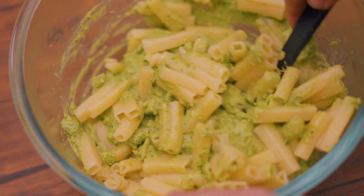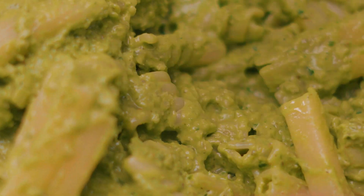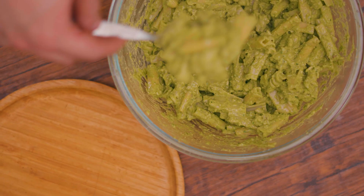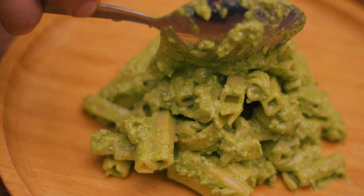Isn't the color awesome? Let me tell you another secret — parmesan cheese is the key. Bon appétit! Bye!